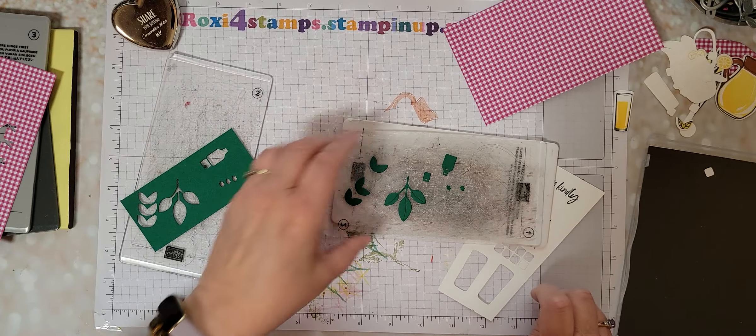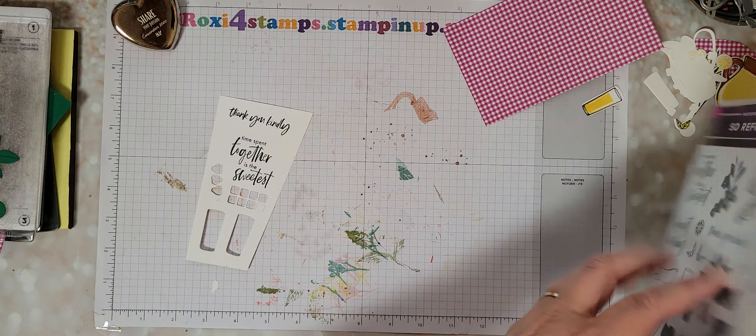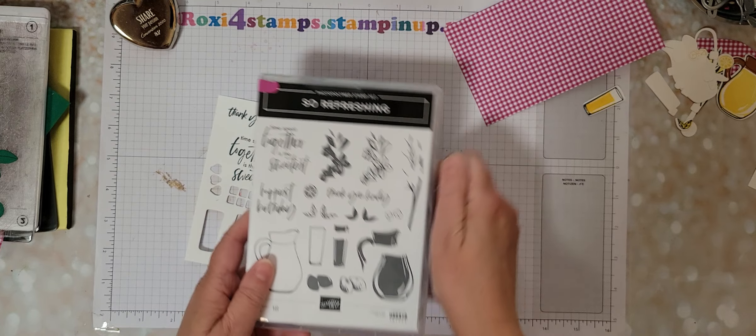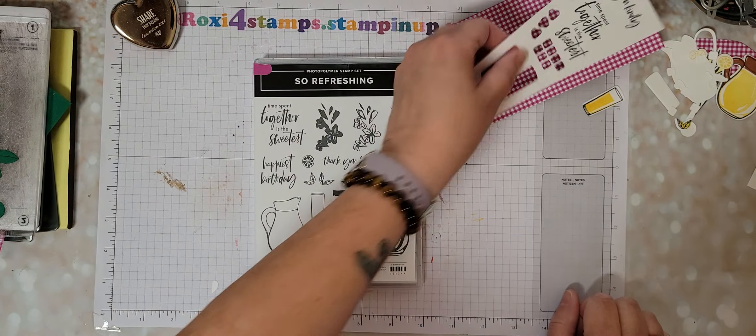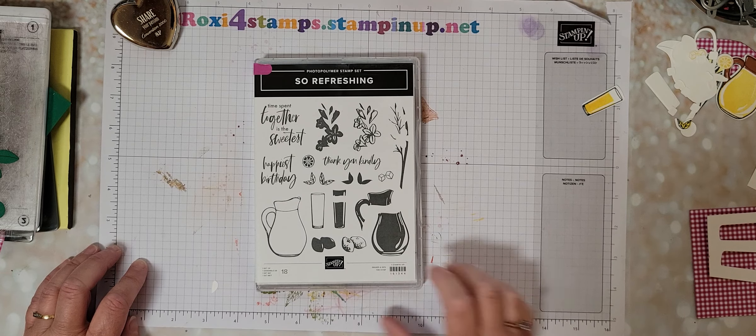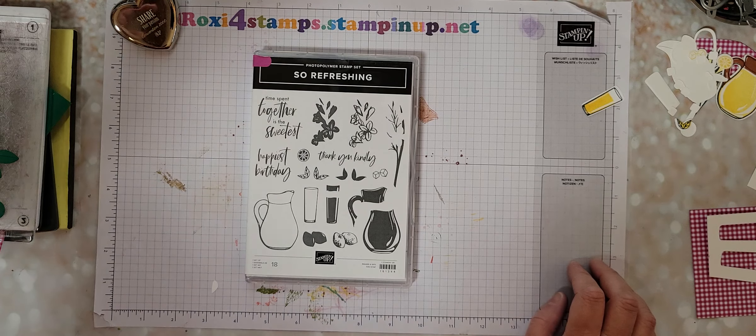So that's everything from the bundle - So Refreshing. Come on back tomorrow and we'll go ahead and show you some examples using it. We'll make one card and we'll show you some examples with already-made cards. Thanks a lot and have a great Saturday!